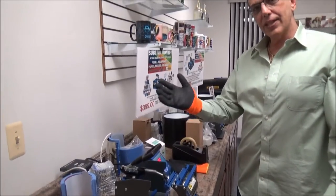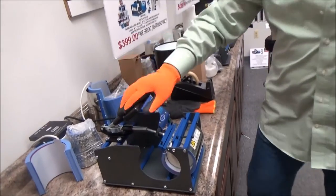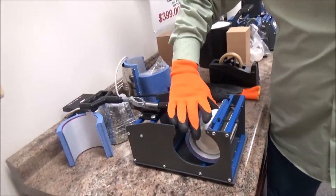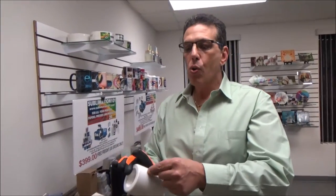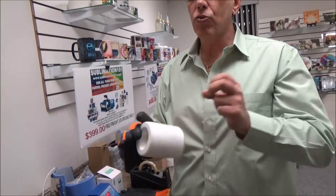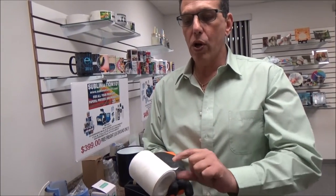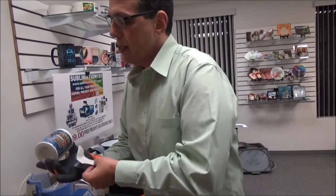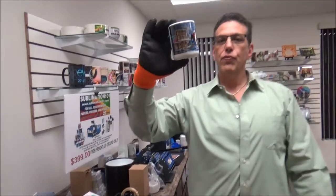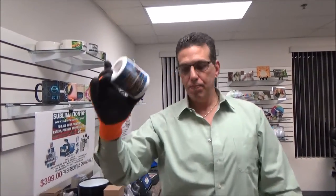Our timer's counting down. Notice I put my heat glove on. I push the stop button and I'm simply going to open up the handle using my glove. I'm going to pick up my nice hot candle holder. When removing the paper, I always recommend you scratch away or grab a corner for easy peel and peel right off.